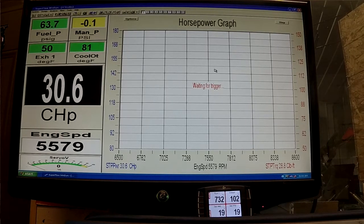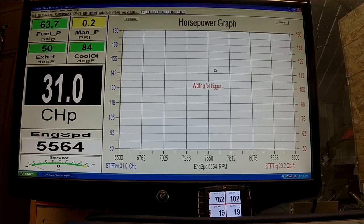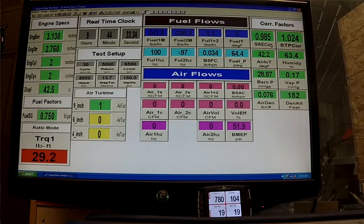We'll go into our first run right here, get my calibrations set. We'll start the run at 6500 RPM and we will do 150 RPM per second, so the RPM will increase 150 RPM for each second of test. Right now our weather — we're at 42 degrees in the dyno room. This is all of our corrections and specs for those of you that want to know.